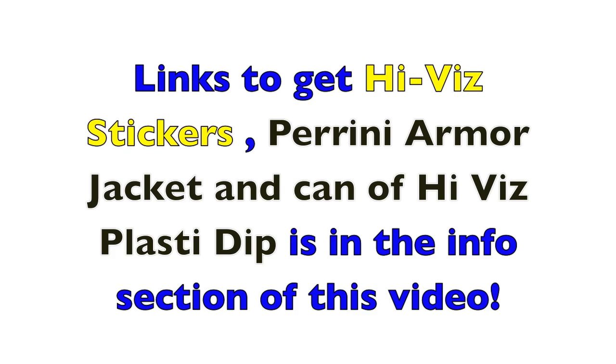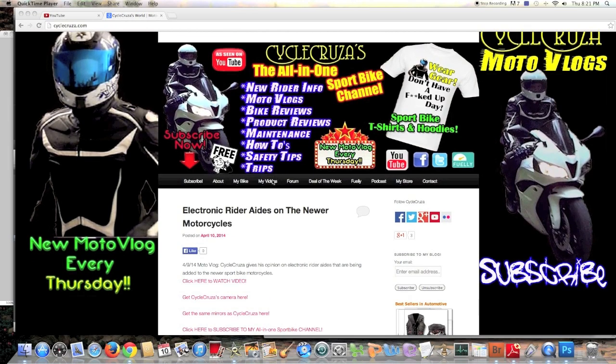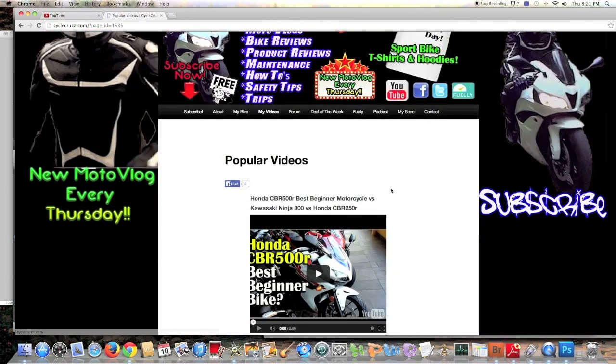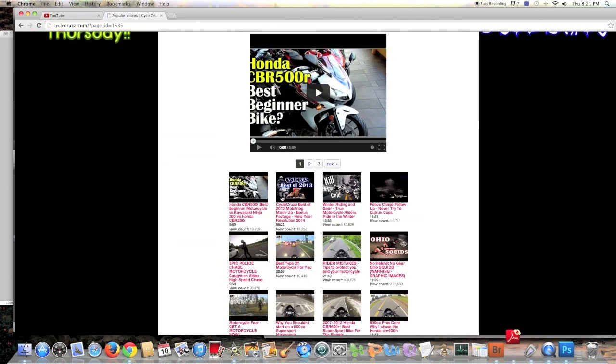Links to get the Hi-Viz stickers, Perini armor jacket, and a can of Hi-Viz Plasti Dip are in the info section of this video. Thanks for watching. Before you do a video request, you might want to check out my website at cyclecruiser.com and check out my video library and playlists — you may find the video you're looking for. Just click on the My Videos tab.